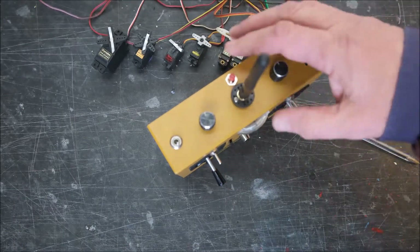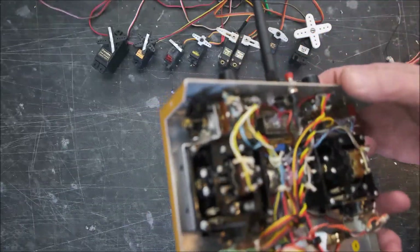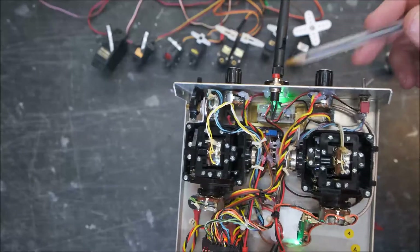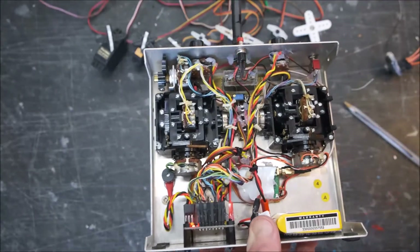With this one there's not a lot of space between the meter and the top of the case, so I had to be a bit creative by spacing the 2.4GHz aerial up a bit.